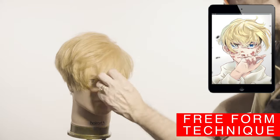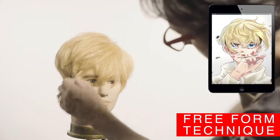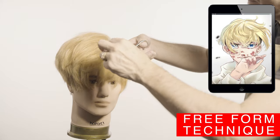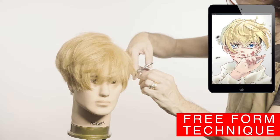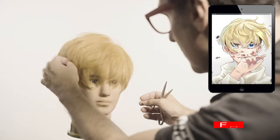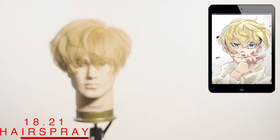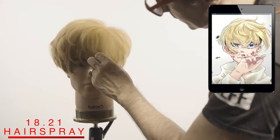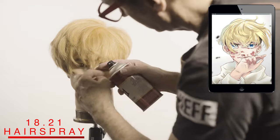If you would like to have a professional do this look for you, share this video with them one week prior to your appointment so they can get acquainted with the technique and the look. Observe how I craft each segment and check how each one looks in different directions. Use a little bit of 1821 hair spray on your fingers to define each segment.